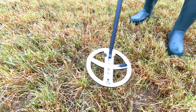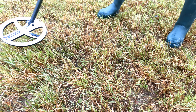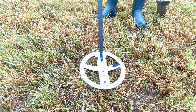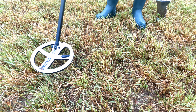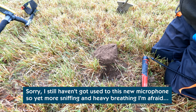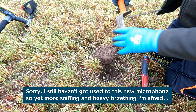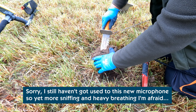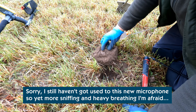A nice solid signal — apart from the iron grunt. Reading 85, 86. I can see it — it's a penny.